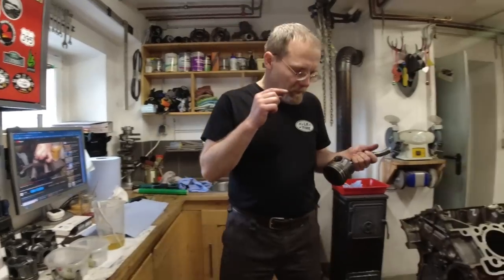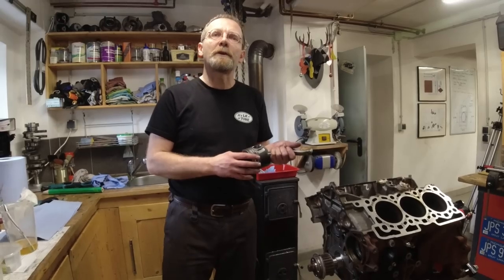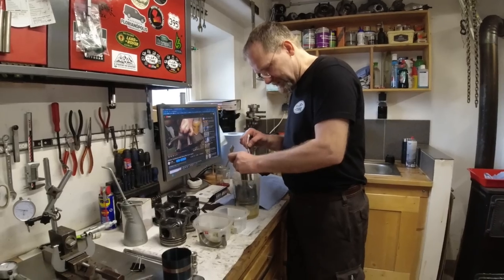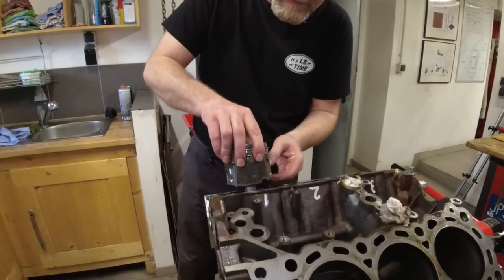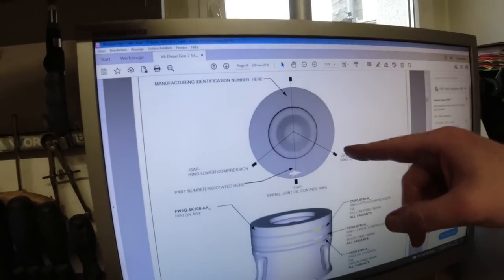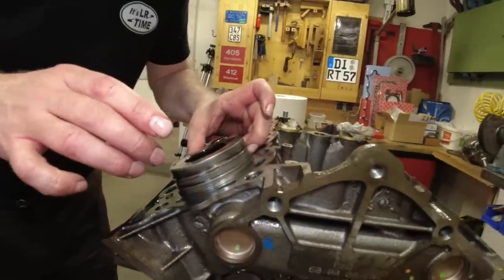Here we are installing the original pistons and the original piston rings. We walked you through this in our last video where we talked about infant mortality rate, and you can read through the comments to see if I'm right or wrong. The crankshaft pin is turned away from the piston. Here we have notes on how the piston rings have to be aligned — the oil control ring gap goes towards the center of the engine. The upper ring gap goes forward and the lower ring gap goes in the opposite direction.